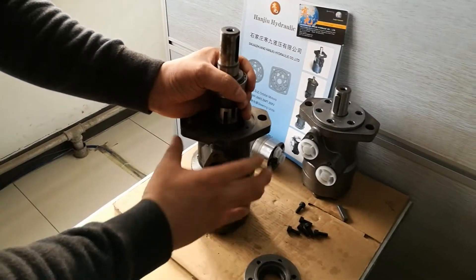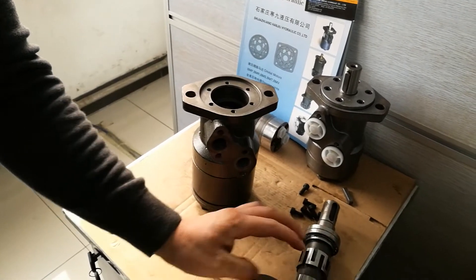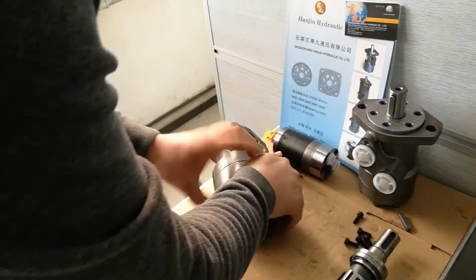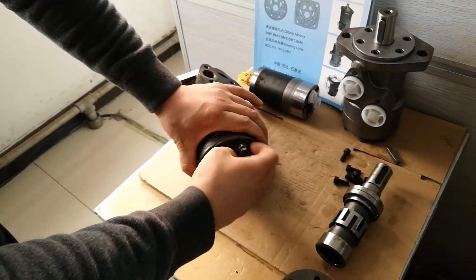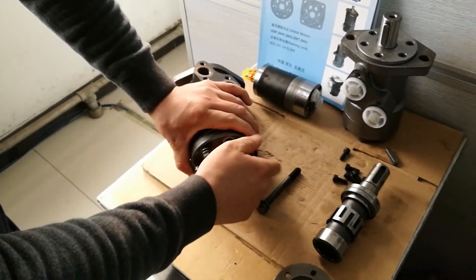Hello, my friends. This is Hanzhou Hydraulic. We are the manufacturer of hydraulic orbital motors and steering units. Next, I will present you a video for our hydraulic orbital motors — removal procedures and steps.